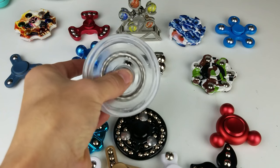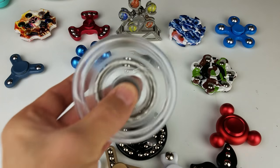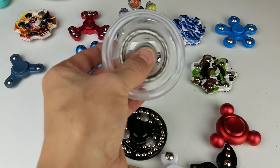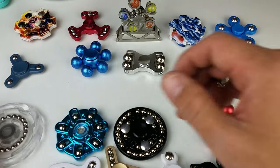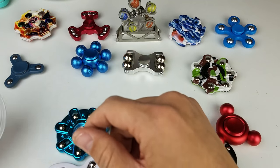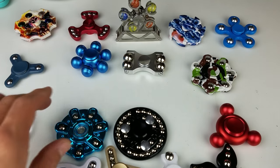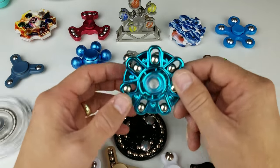You guys hear this one? I'm going to bring it up to the mic. I kind of like that sound. But this is probably not a good spinner if you're in an environment like a library. And here's another one with some really jiggly balls on it.